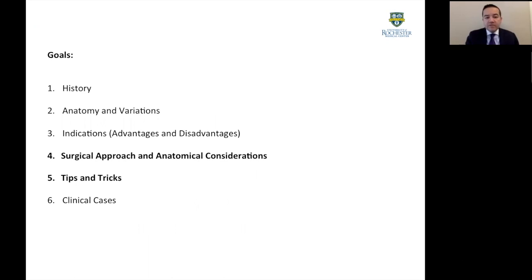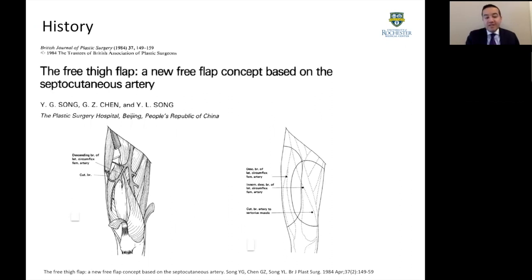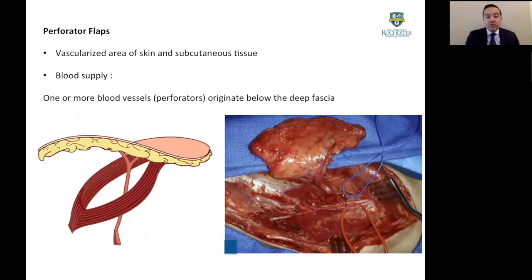This flap was originally described in the mid-1980s by Sung. From the original pictures, they already started describing some of the vascular patterns of the descending branch of the lateral circumflex femoral artery, allowing different types of skin paddle designs, medial or lateral. However, the flap unfortunately lost a little bit of its momentum due to anatomical variation. But with a better understanding of perforator flap concepts and anatomy, we know that the ALT flap is a workhorse flap for many types of reconstructions.